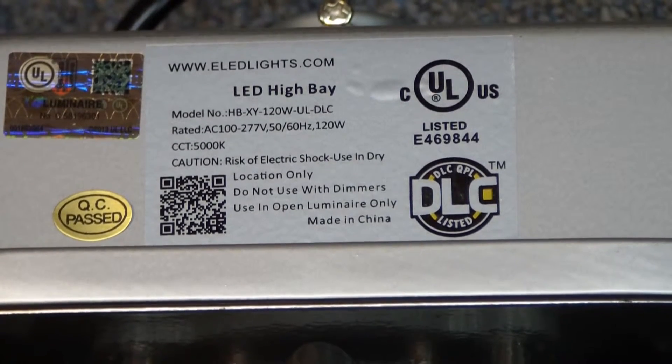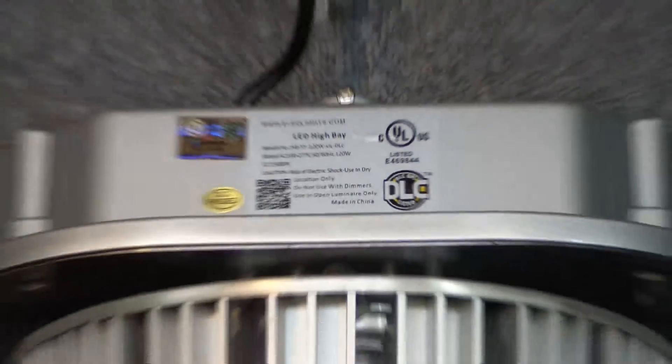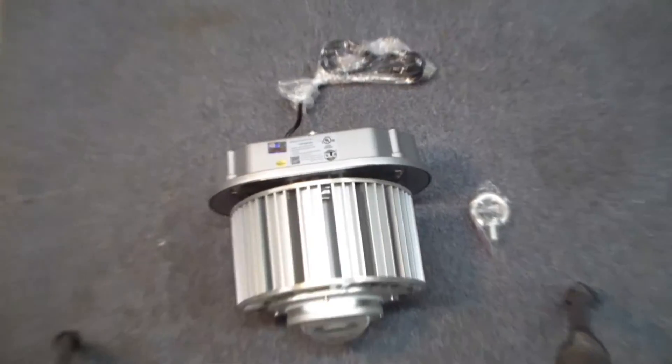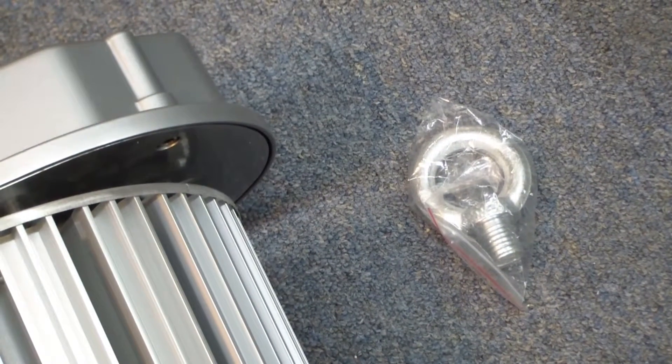Here's the unit out of the box. We can see it's UL rated and DLC rated, with a very nice UL label. It also comes with an i-hook which fits into the top. Let's see how this thing comes together.